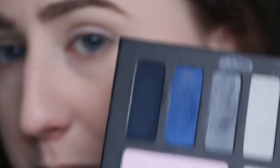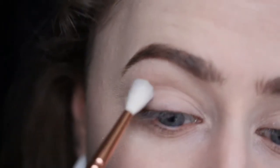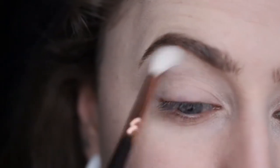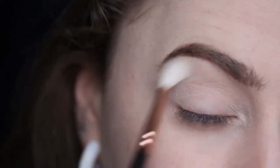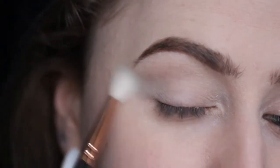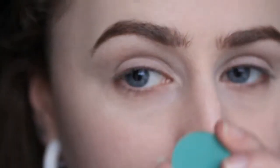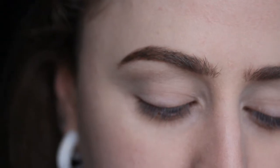Next, using the Zoeva Lux Defined Crease brush, I'm going to use this shade from the Chrysalis palette — I definitely want all the shadows to be matte for now. I'm just going to map out a somewhat cat eye shape with this shadow. It's not a shape I do very often so I'm always a bit hesitant to try it. Then I'm going to use the same brush and Makeup Geek Dragonfly to build up that shape.